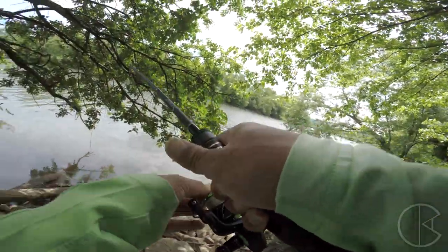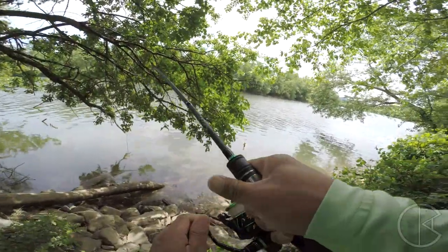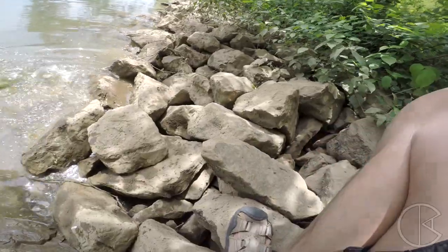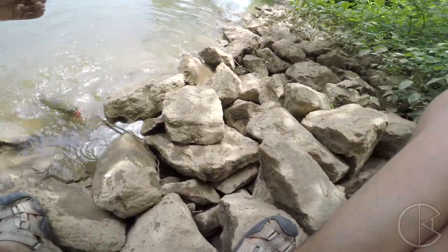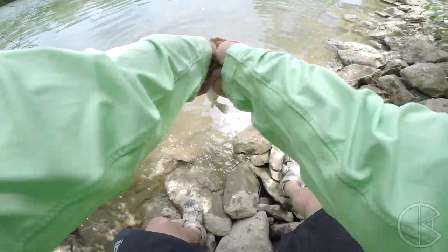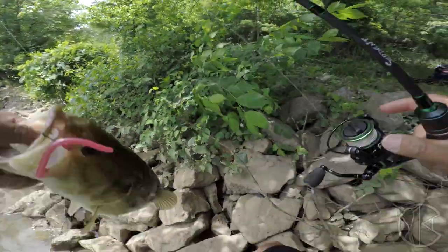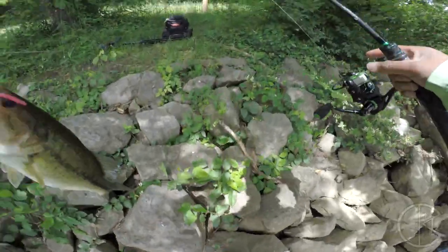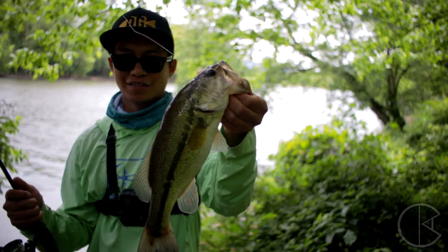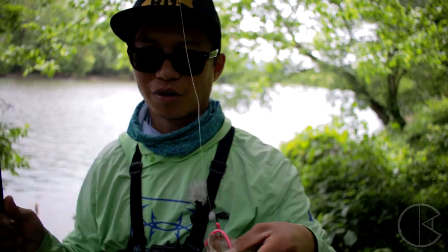Got him. Look at that. Oh my God. Let's see if I can get it up. Come here, buddy. Here we go. That's a good fish. Caught myself a largey. Let's go. That's a good fish. Third species of the day on the Serpent rod.